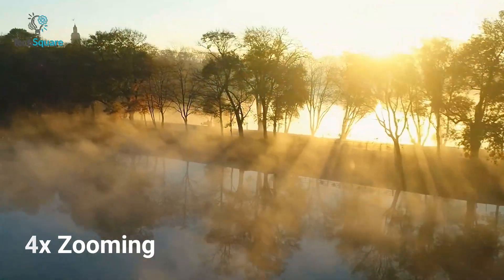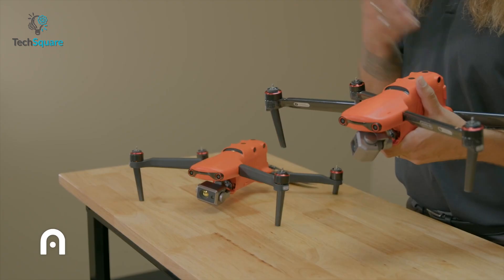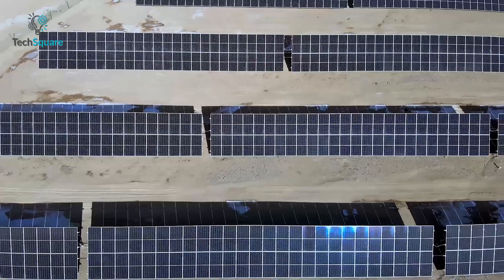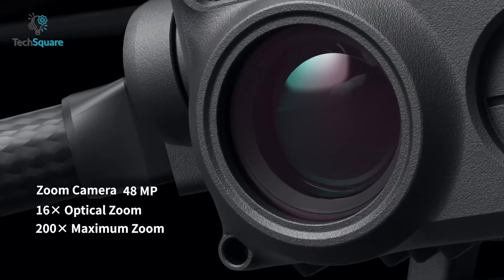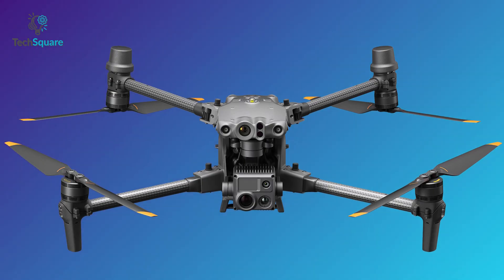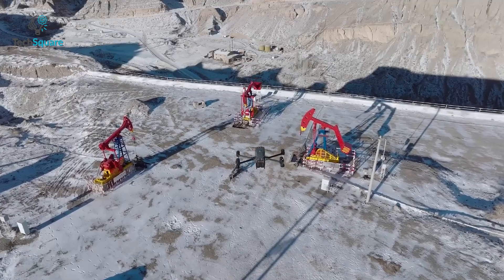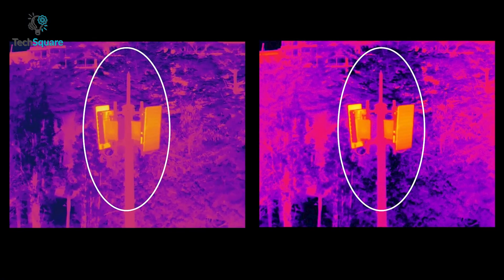The DJI M30T uses the same 640×512 thermal sensor. In high gain mode it measures minus 20°C to 150°C, and in low gain mode it covers 0°C to 500°C. The drone also has a 48-megapixel camera with 16x optical zoom, capturing 8K photos and 4K 30fps video. What makes the M30T stand out is an extra 12-megapixel wide camera capable of 4K video at 30fps.